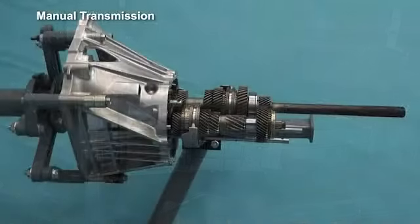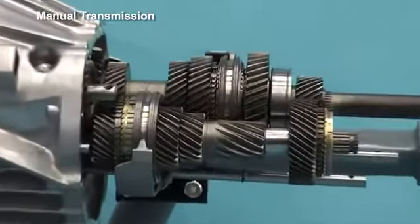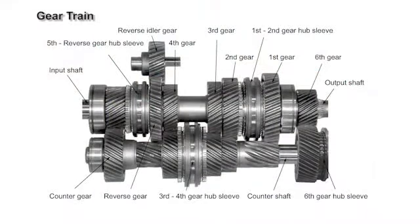Manual transmission vehicles use a TL-70 6-speed transmission. The gear arrangement, looking from the front, is 5th, reverse, 4th, 3rd, 2nd, 1st and 6th.